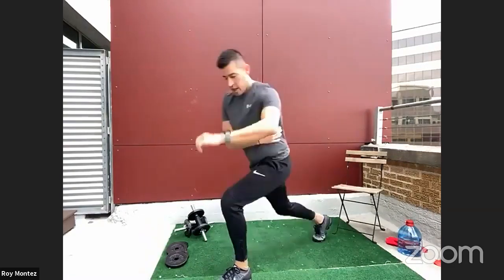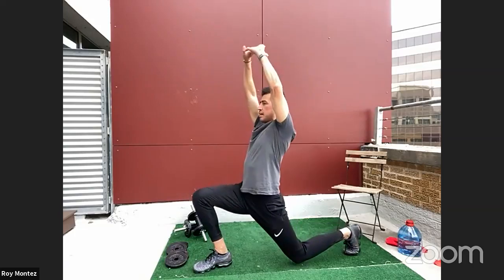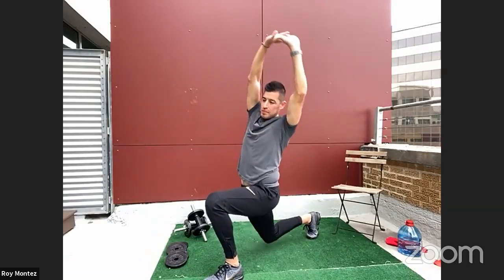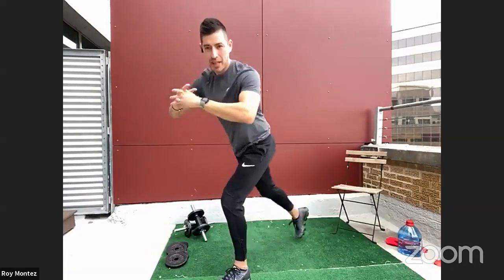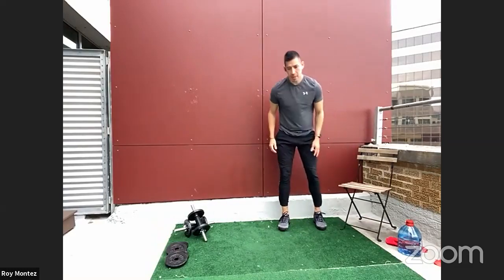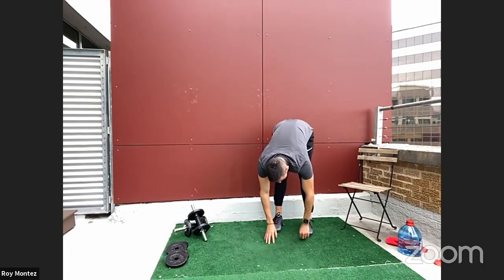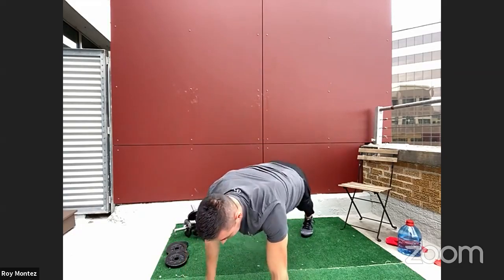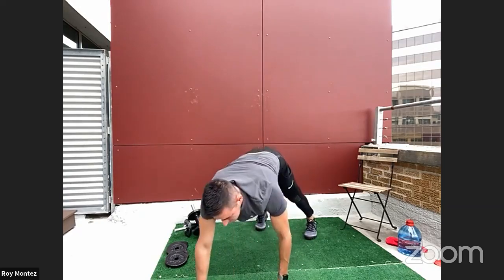Now let's go up to a reverse lunge with a reach up to the top of your mat. Extend your right leg all the way back, drop into a lunge, hands coming together overhead and stretching out to the side. You should feel that stretch in your hips, some strength in your quad, your glutes firing. With that overhead stretch you'll feel it in your lats, your back, your shoulders. Perform about three more reps to finish.